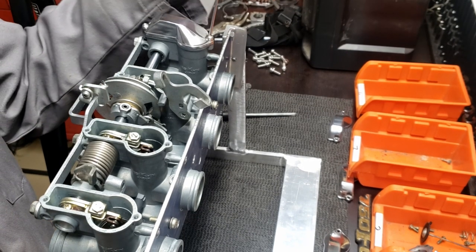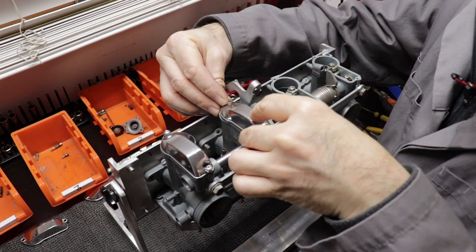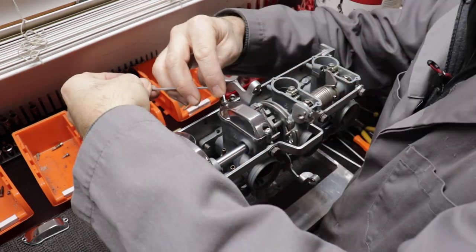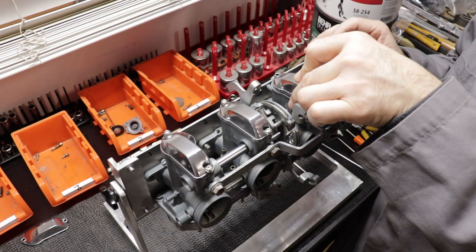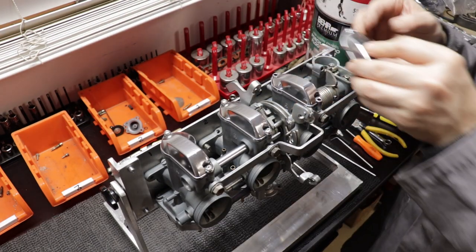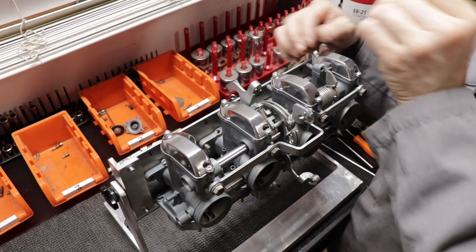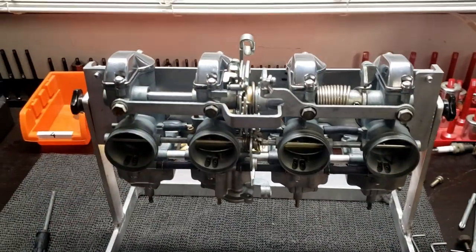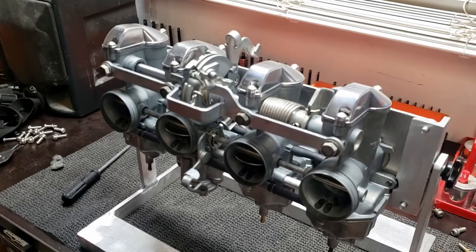I'm pretty sure I'm going to have to take this carburetor apart again — it turns out the carburetor kit I got was not really great and I had to reuse a couple of parts. The slide needles were one of them; the ones that came in the kit were just the wrong size. I inspected the old ones, cleaned them, and couldn't see anything wrong with them, but we will end up replacing them at some point.